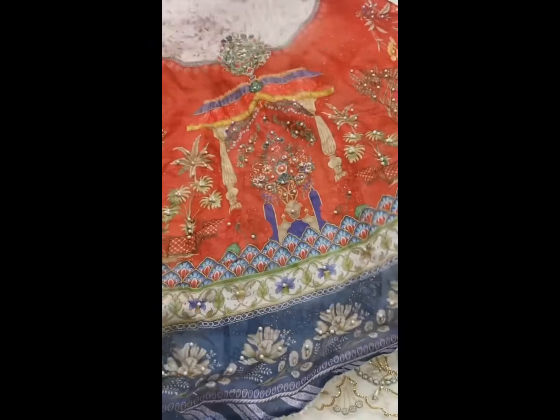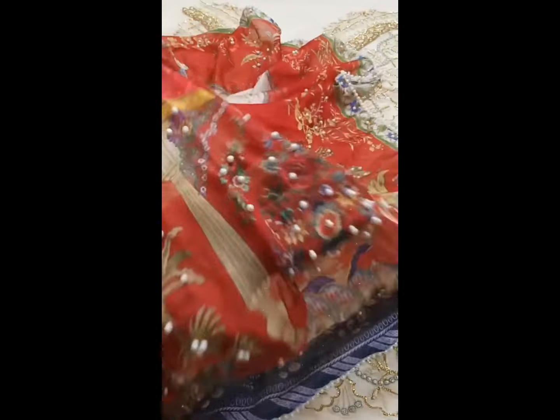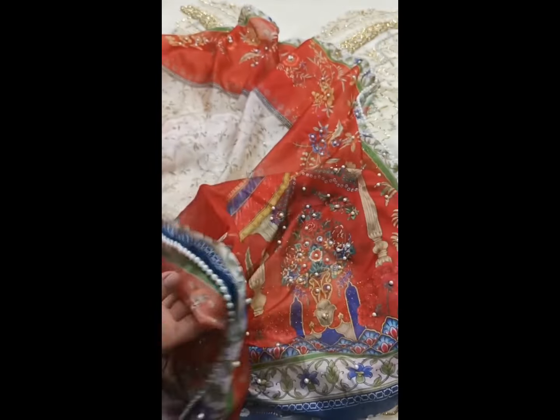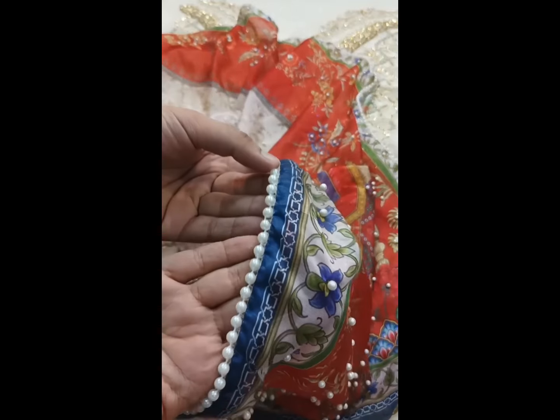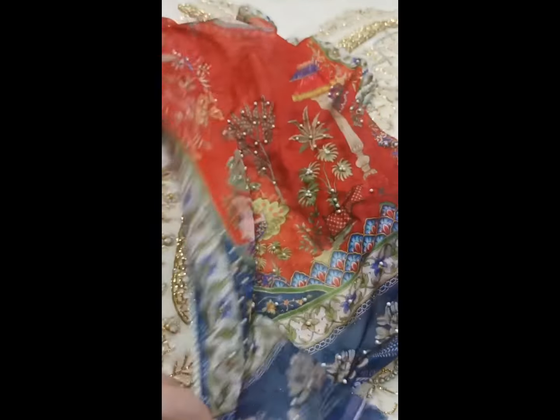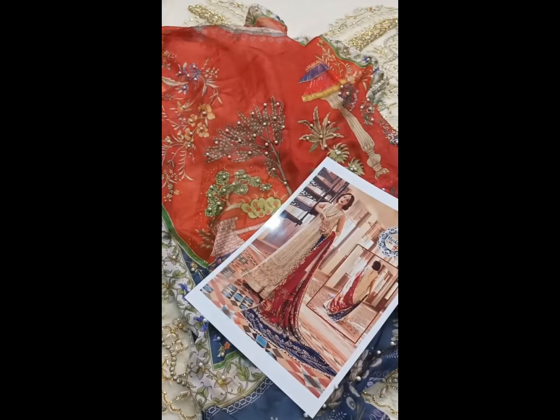This is a silk digital printed dupatta, fully adorned with pearls all over. Four-sided pearl lace trim has been added to finish it beautifully. There is also a gold printed trouser, two and a half yards. This completes the full article. Thank you.